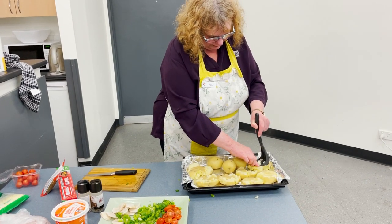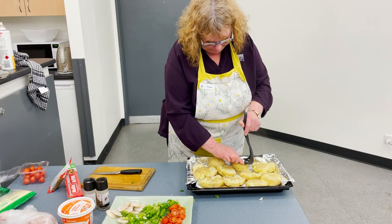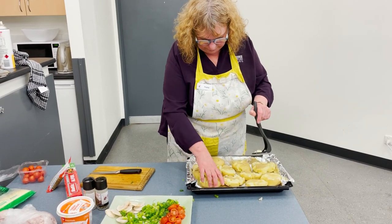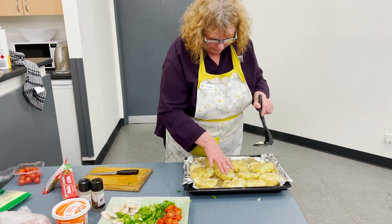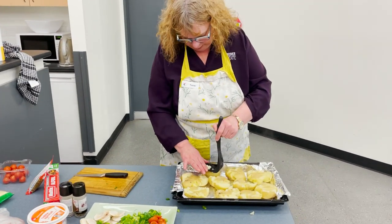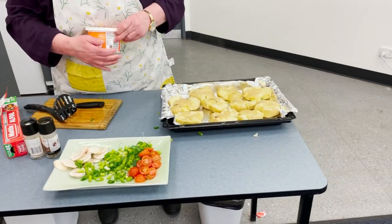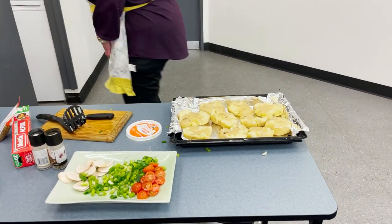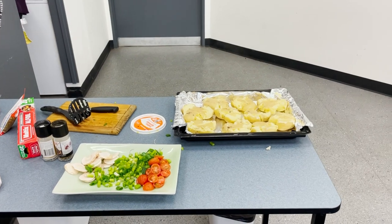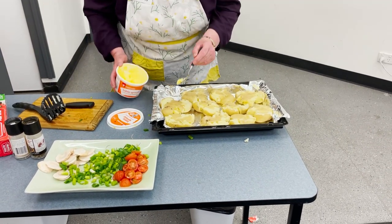If you didn't have a potato masher, you could use a bottle or a glass to sit on top and squish it — all you're really wanting to do is squish it out flat. Then I'm going to put a little bit of butter or margarine on the potatoes, or you can do a little bit of olive oil.